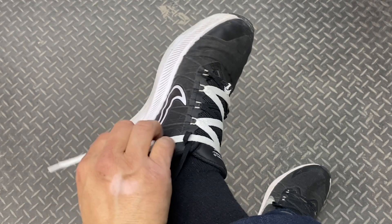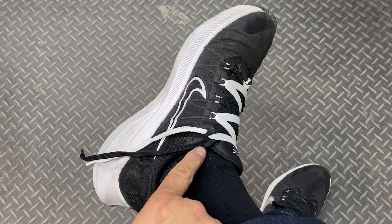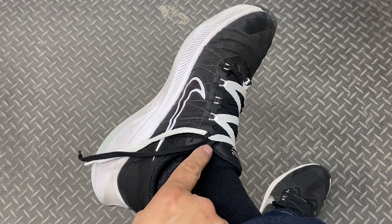I'll pull my white lace straight, get as much tension as I can, and then I'll pull my black lace to grip around it. This corner of the shoe should help hold it in place.